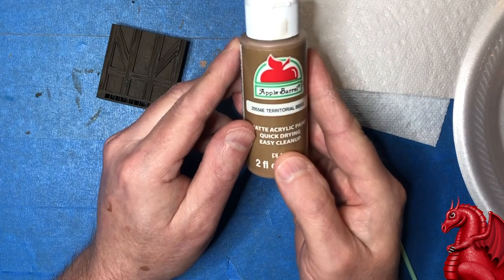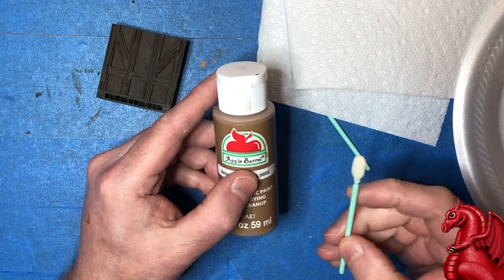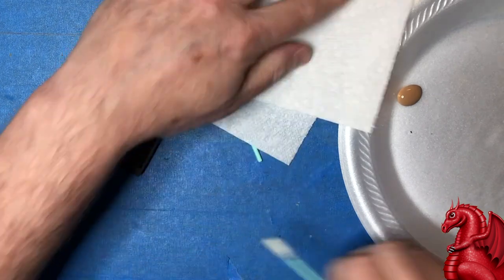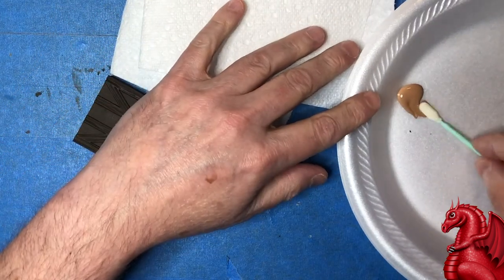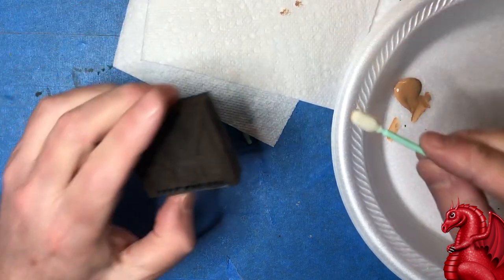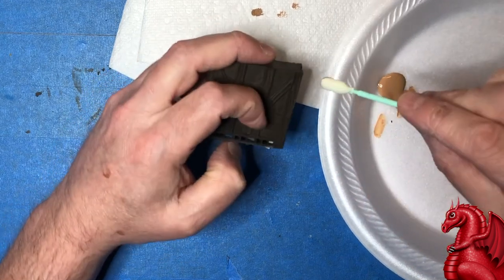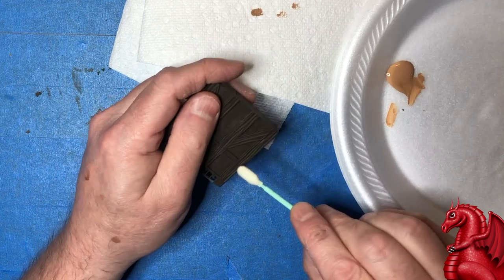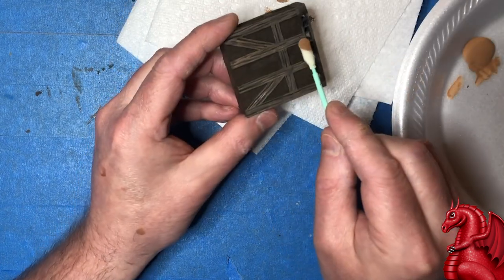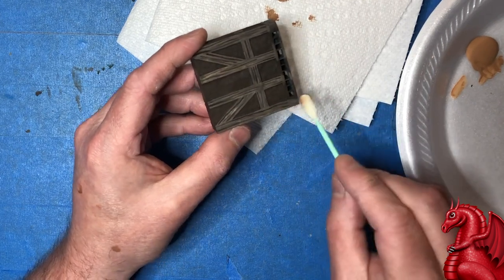Once that base coat is dry, take your makeup sponge. I'm using Apple Barrel Territorial Beige — any medium brown will do. You just want to lightly stroke this over the wood beam section. Put a little bit on the sponge, dab off the excess, and start stroking it in very lightly. You don't want to get it into the recesses so the detail still looks great. If you get a little too much in, flip the sponge to the clean side and scrape some paint off.